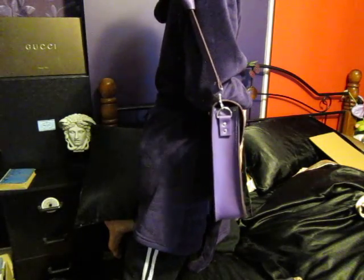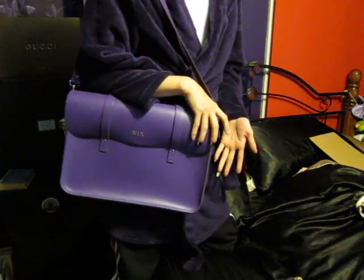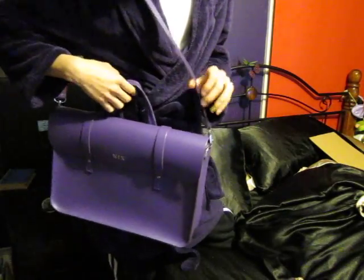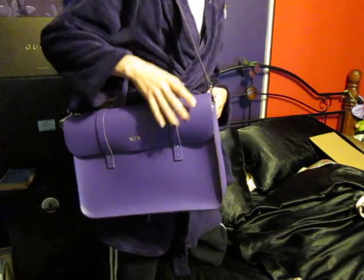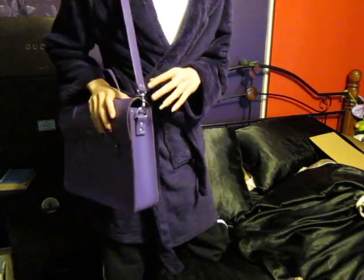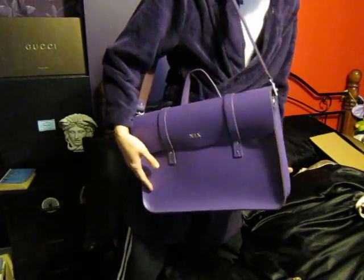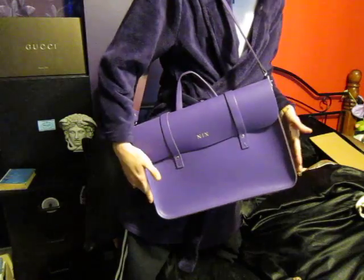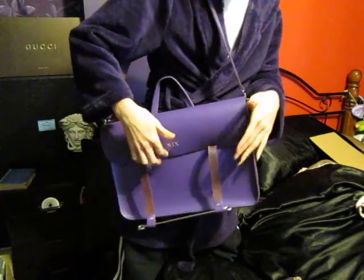This is a really slim bag. It works if you carry paperwork, maps, or a folder to work, but you can't put much in it. It's not really good for school or university because it's just really flat and thin on the sides — there's not much room inside.